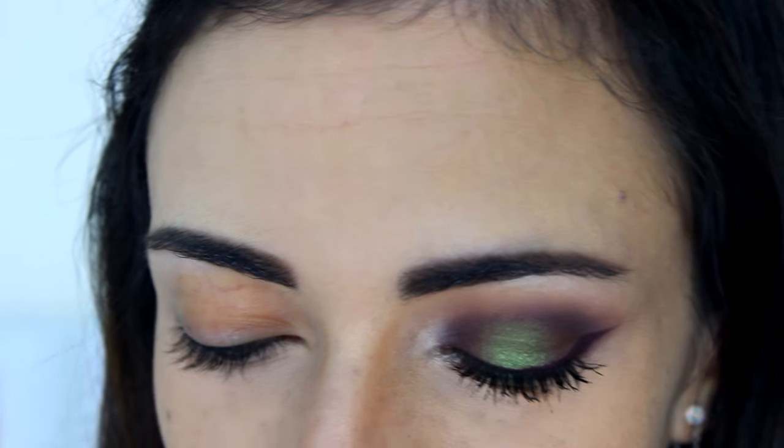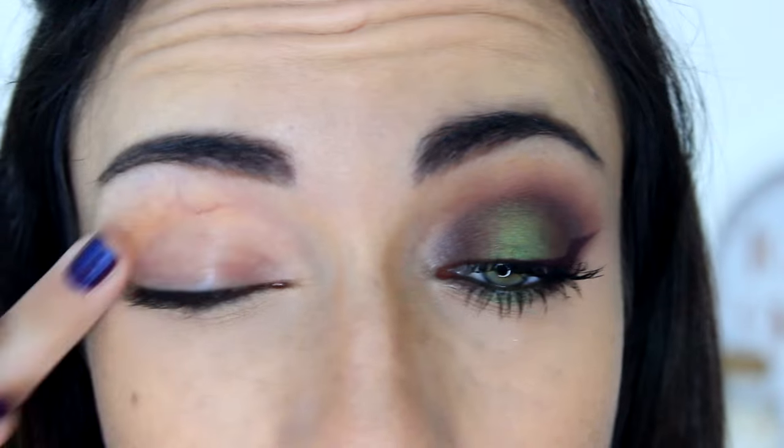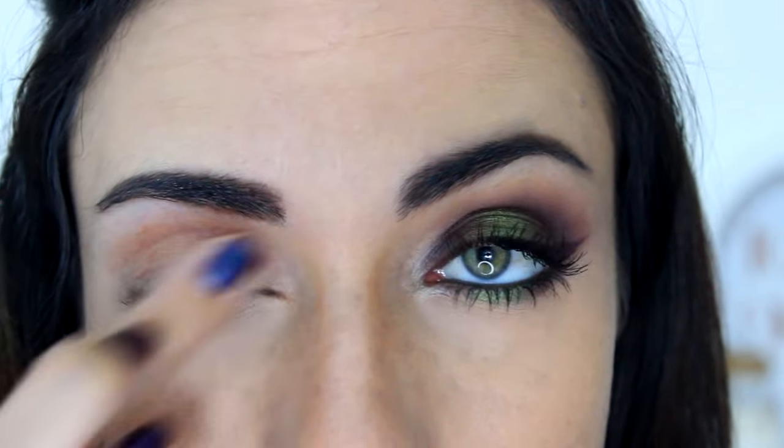I'm starting by priming my lid with the Smashbox 24-Hour Photo Finish Eyeshadow Primer. Applying that with my finger, I'm going to apply that all over my lid and up to the brow bone.